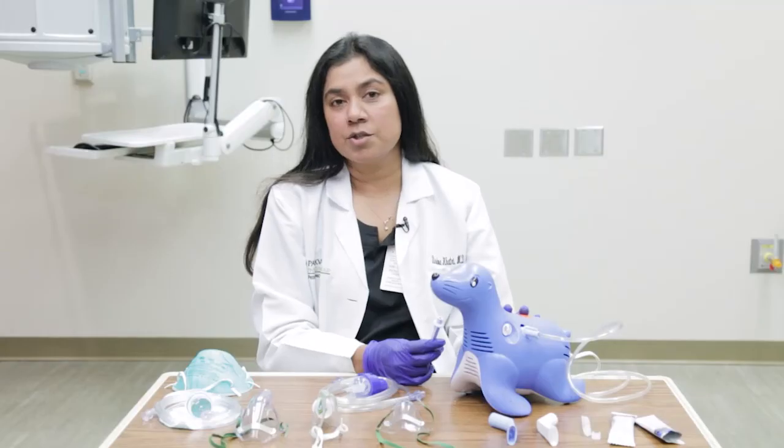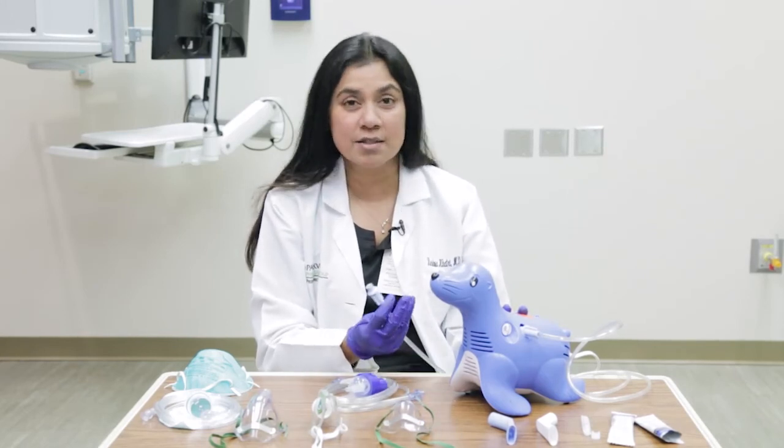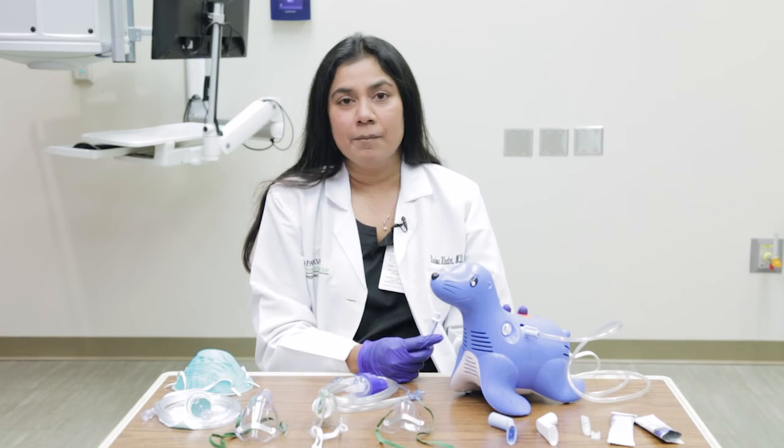Every setup is different. Machines come in different shapes and sizes. Make sure you check with your physician to know how to use the machine and what kind of masks to get for your child, and always touch base with them if you have any questions.